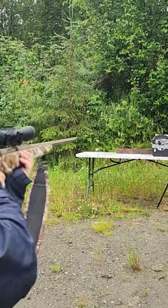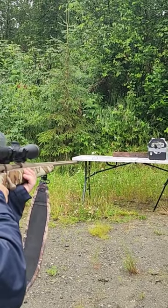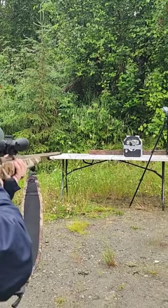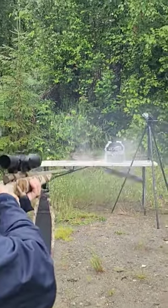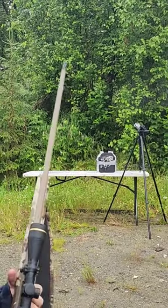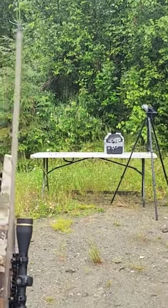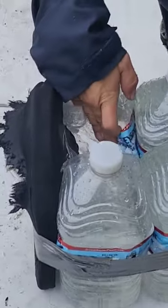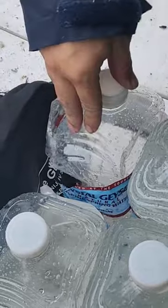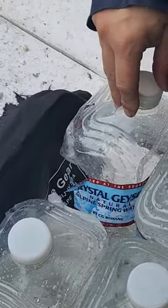Let's see about the 150 grain first. Well, blew the board that was holding everything off and I got lots of water coming out. Let's go look at that one before we do the next one. It didn't make it through again — back face deformation, knocked more water out of this jug, but no, it did not make it through.